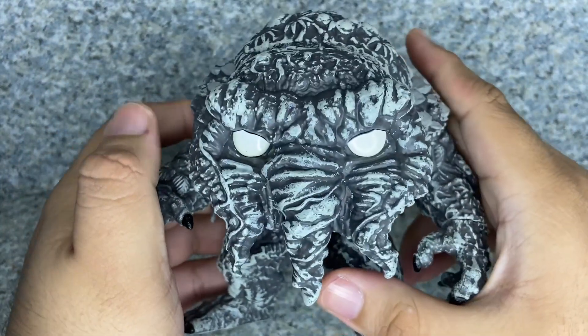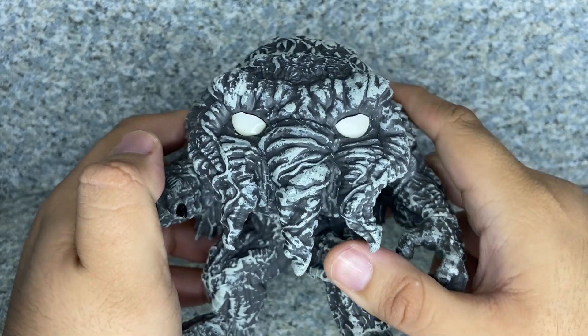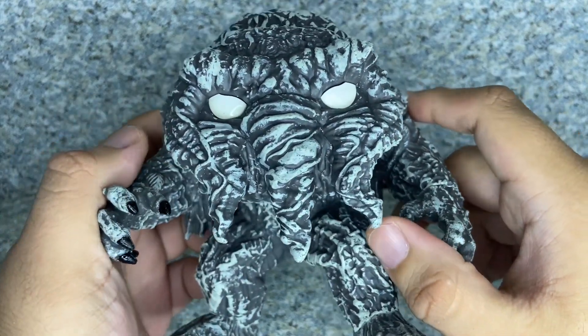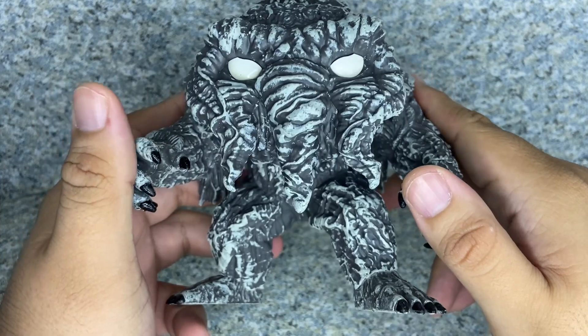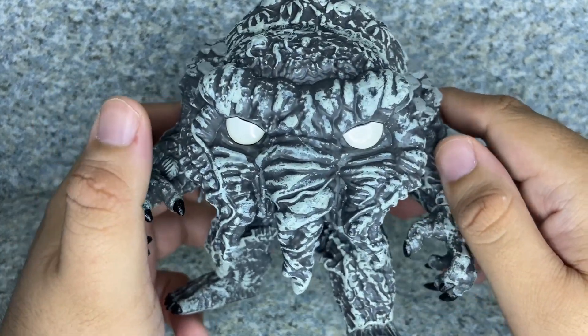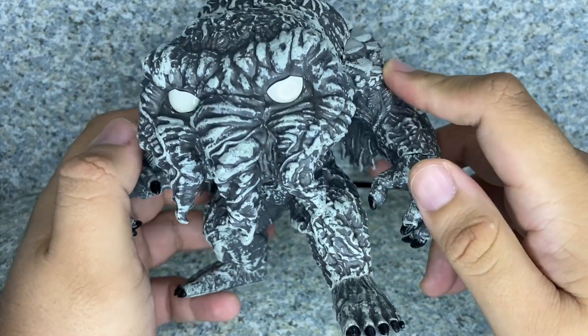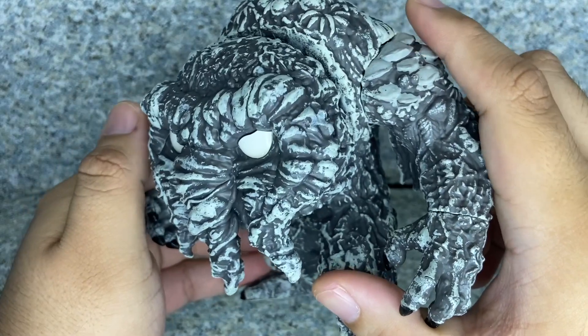Take a look at the head sculpt here. I would say they really did not too bad of a job with this head sculpt. It looks exactly like how he is in the film Werewolf by Night. Hopefully we can see Ted in future MCU stuff, because I really like this character when I first saw Werewolf by Night. It looks really good — not too bad of a head sculpt.